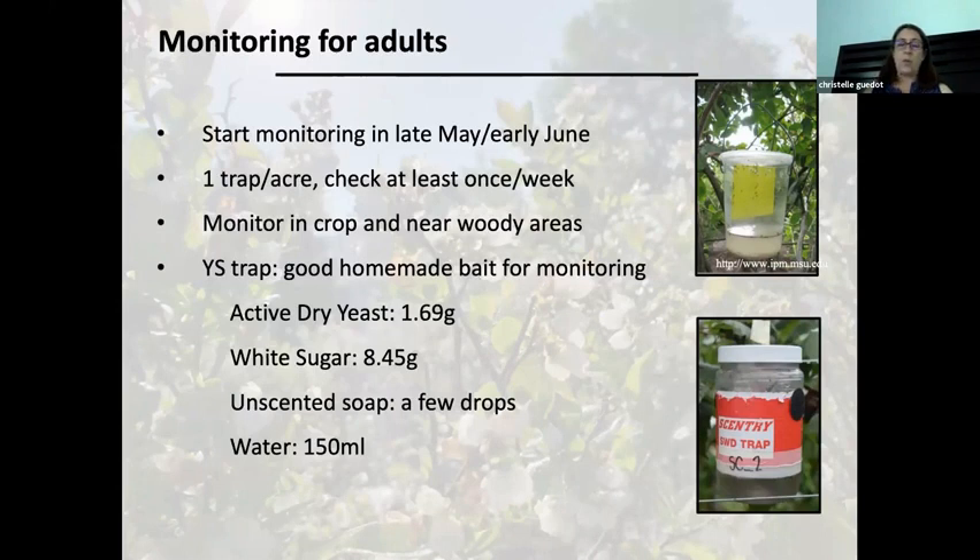Now is the time where the first susceptible crop will be your strawberries — we want to be monitoring. One trap per acre. You want to check them once a week. Monitor in the crop, but also put a trap near the wooded area because they're very present in high numbers in wooded areas and are likely coming from there in the spring. This is a very simple recipe on how you can monitor with a yeast and sugar bait in a homemade trap.